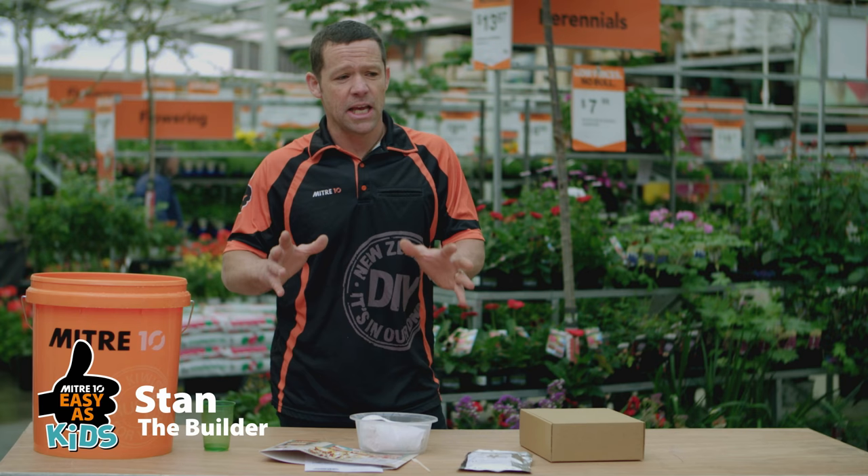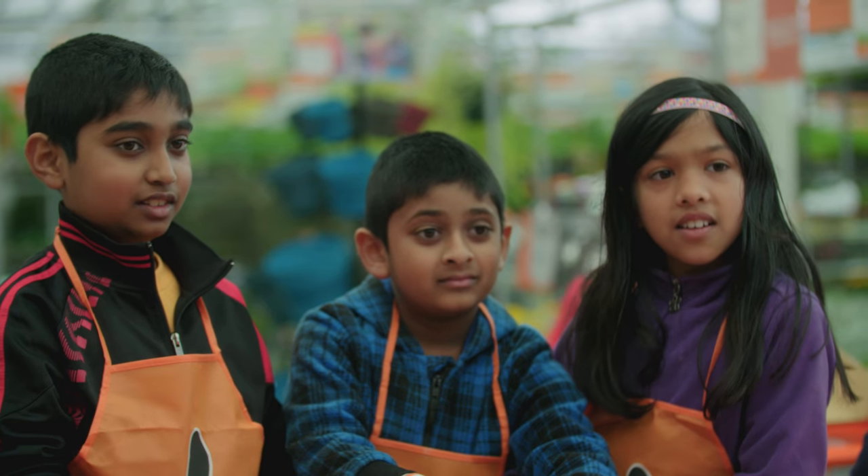G'day, kids. I'm Stan, and today's Easy As For Kids workshop, we're going to be making a hand tile.